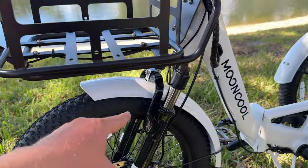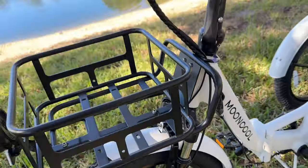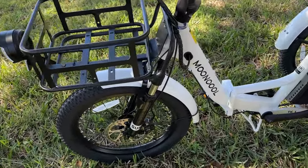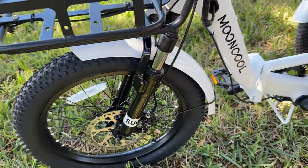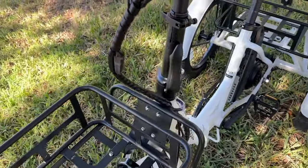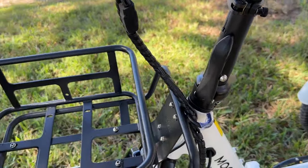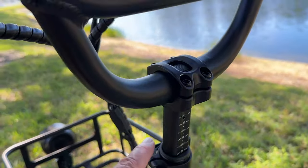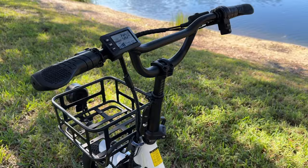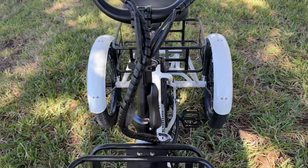For a compact trike, this one has suspension front forks — that's important. I think the days of rigid front forks on bikes and trikes are long gone, so I appreciate MoonCool for including suspension forks. This is also a folding trike, so you can fold it right at the stem and easily adjust the handlebar height by opening the clamp to raise or lower to get a nice riding position.